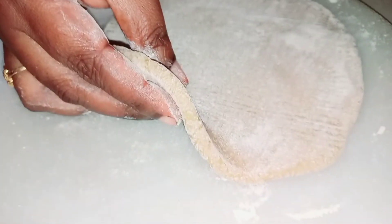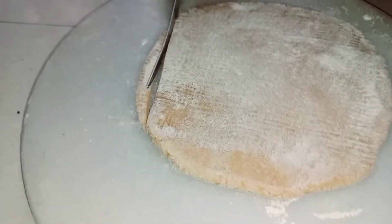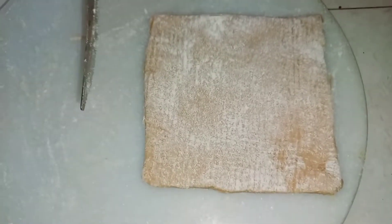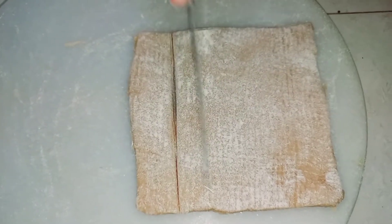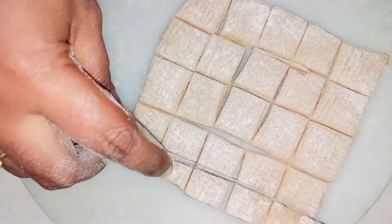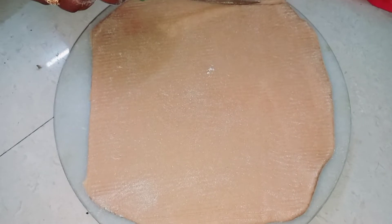Let's put the biscuits in the bowl. If I put sugar in the bowl, I will put it in the bowl. Let's cut the uneven sides. Let's cut the square, then cut the diamond shape. You can cut the sides like a chapati.